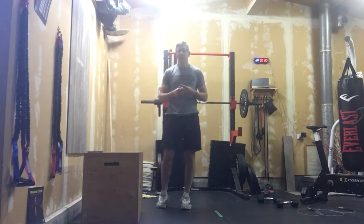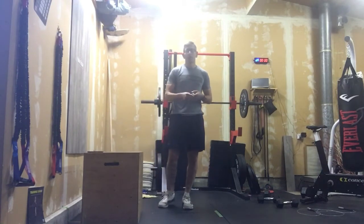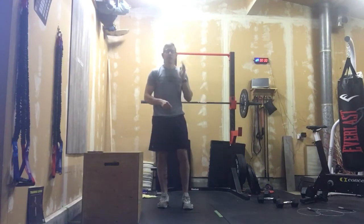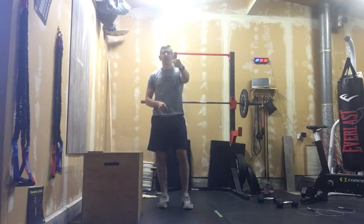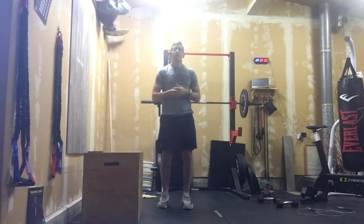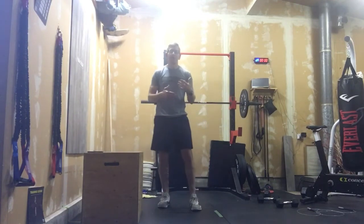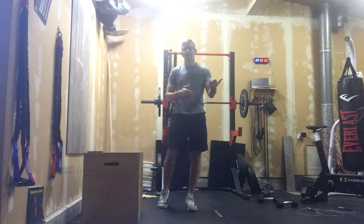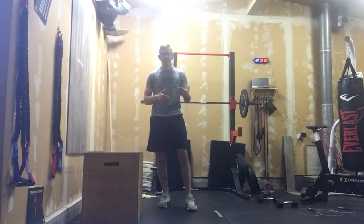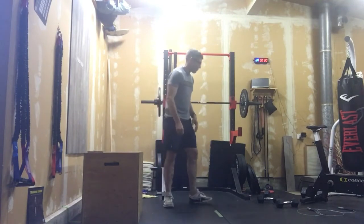We have three working minutes — minute number four is your rest minute. Minute number one will be a 200 meter run. You want to lay out that course, so you're gonna run 100 meters down and 100 meters back. If you can't finish that 200 meters in about 45 seconds, I'd recommend shortening it to around 150 meters. The goal is to get those runs done in 40 to 45 seconds every time — that gives you about 15 seconds of rest and gets you ready for movement number two.